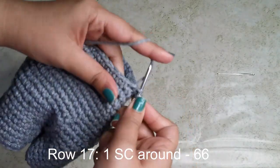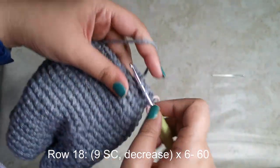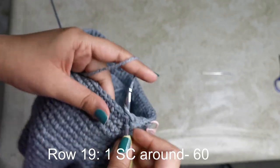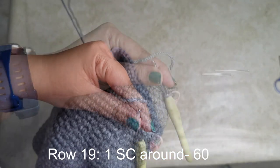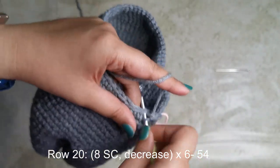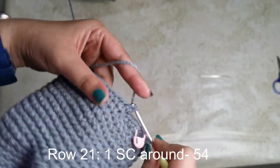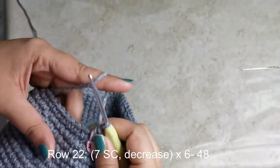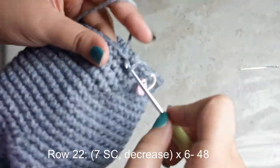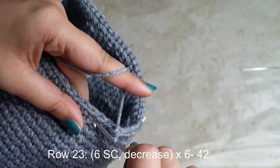For the next row, place nine single crochets followed by a decrease six times around for 60 stitches. Then a plain row of 60. Next, eight single crochets followed by a decrease six times for 54 stitches. Then a plain row of 54. Then seven single crochets followed by a decrease six times for 48 stitches. Then six single crochets followed by a decrease six times for 42 stitches.